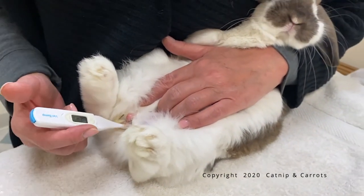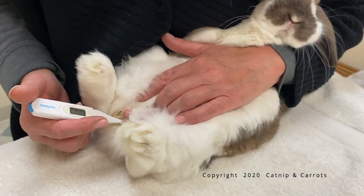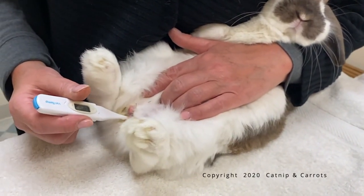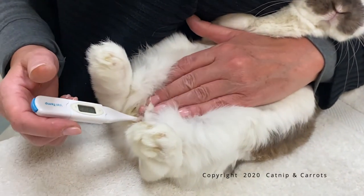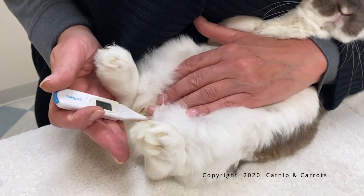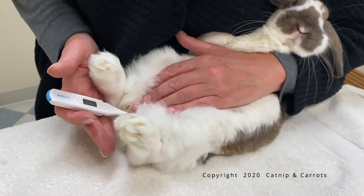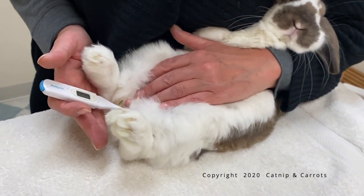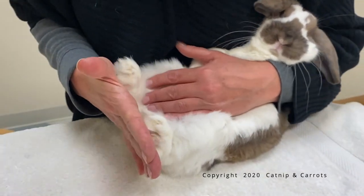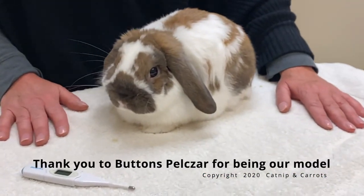The numbers will start to go up as it registers. Sometimes I gently pull and push to make sure the lube is all the way in. We're creeping up towards 101, which is normal — 100.8, so he's a little below. Out the thermometer comes, and then I make a plank out of my hand and right hand back up.